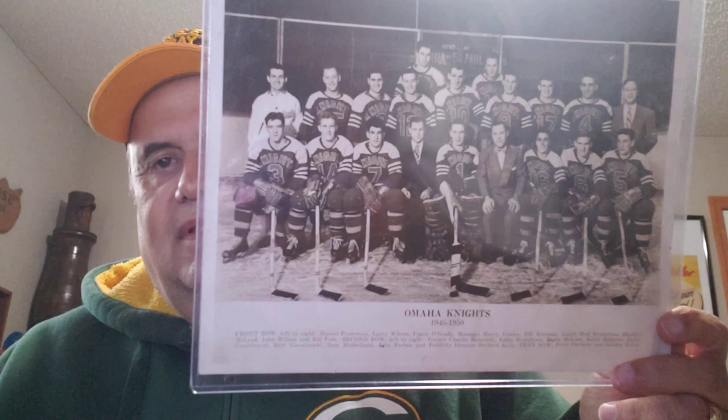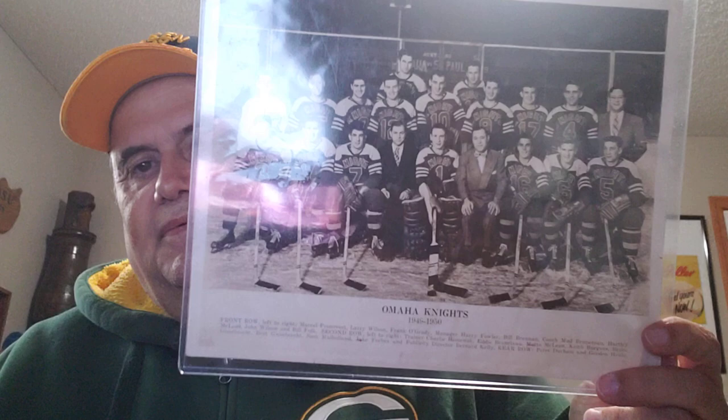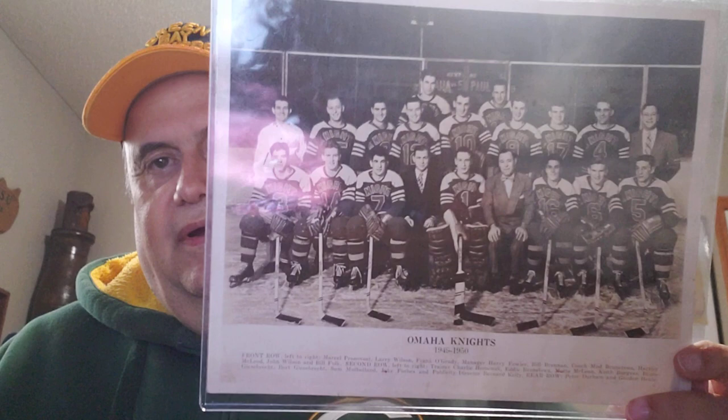Here's the 1949-50 Omaha Knights. Why is this one important? This guy here is in the Hockey Hall of Fame — Marcel Pronovost. Omaha was also where Gordie Howe and Terry Sawchuk played minor league hockey before they went into the NHL and led to their storied careers — NHL Hall of Fame.